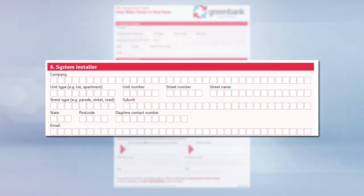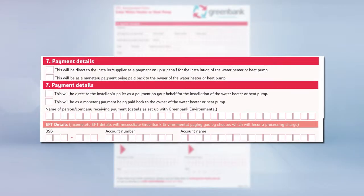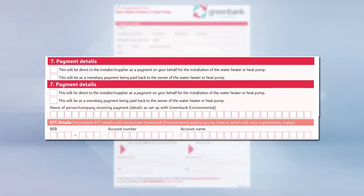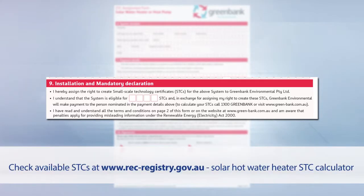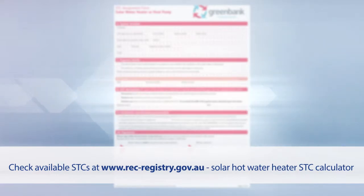Include your company name, address, contact number and email. Select the correct payment option for the install and include the relevant banking details. Mark an X in the appropriate option for the GST declaration. Include the correct number of STCs available for the installed system. Check the available STCs online at REC-Registered.com, then select the solar water heater STC calculator.